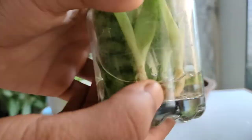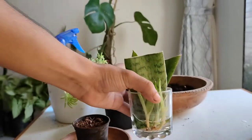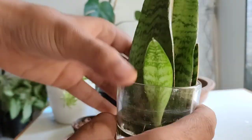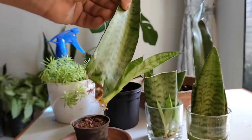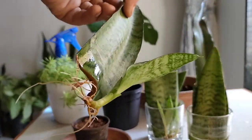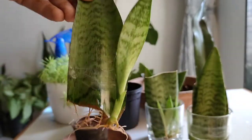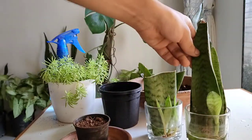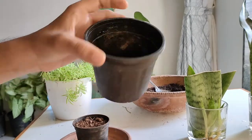Hey guys, welcome back! Today in this video we will see how to transfer the snake plant cutting from water to soil. The snake plant cutting has grown too long and it's the correct time to transfer them. There are some cuttings which haven't rooted and produced pups since a long time, so they will take more time to root before we transfer them.